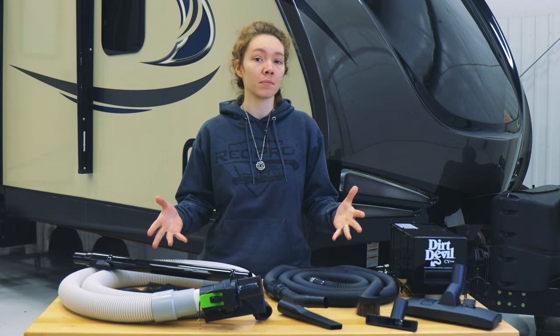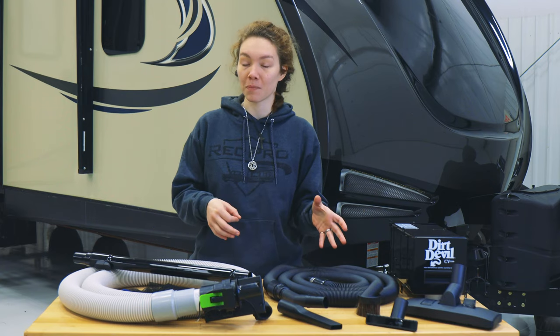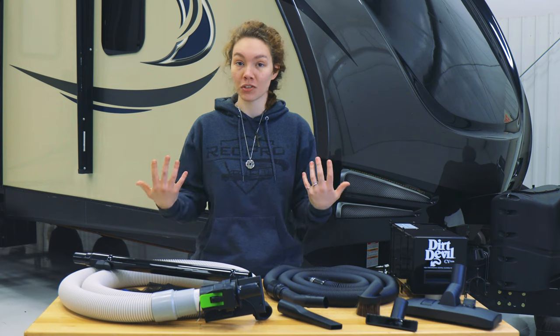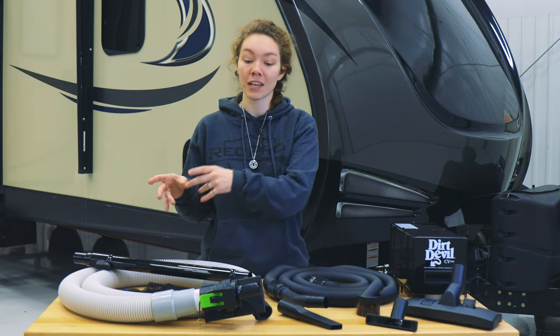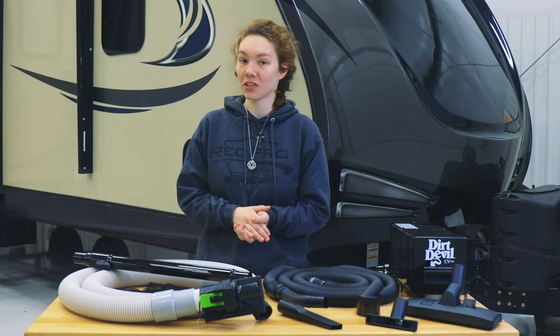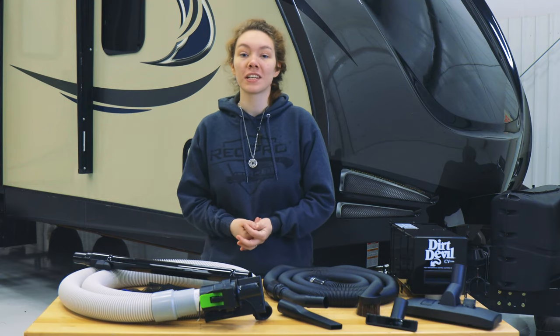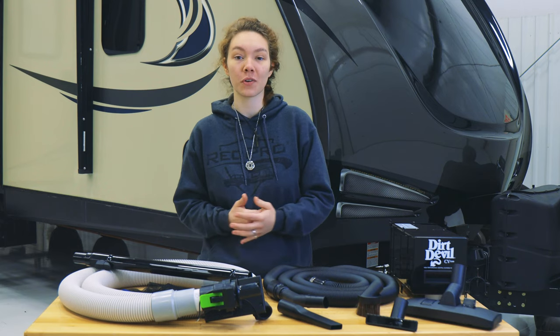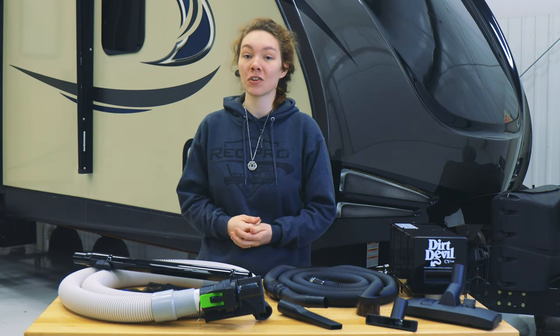So to fix that problem, you can get a central air vacuum system. Basically, what this is is a vacuum system that hides behind your walls, so all you need to see on the outside is a few attachments and the port. This is our RV all-in-one central vacuum system with the optional retractable hose system. The product code for it is RP-2107A.